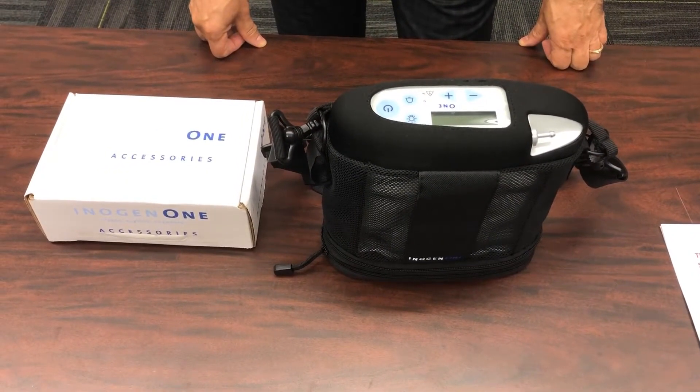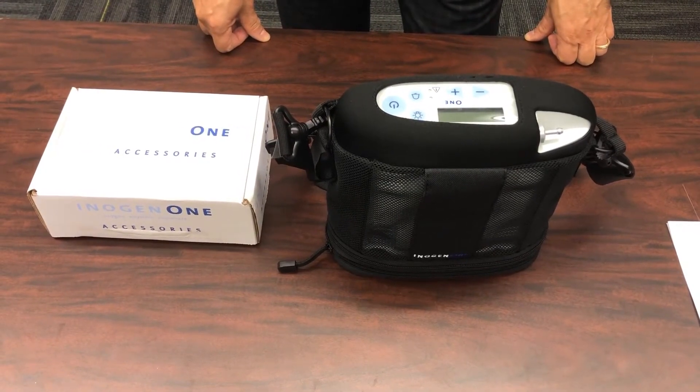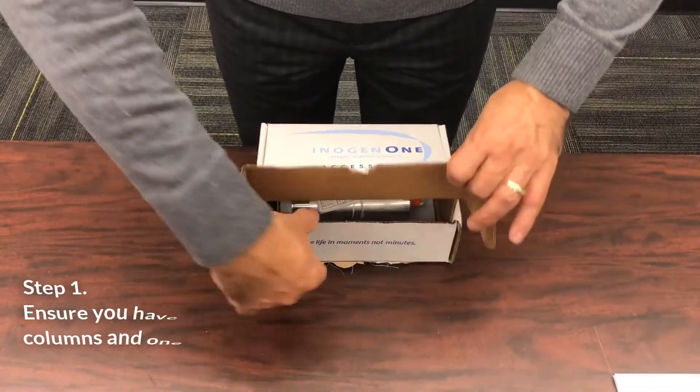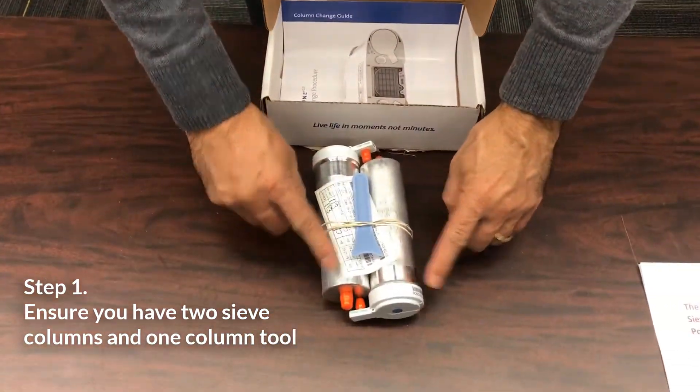The following are the steps to replace the sieve columns in an Inogen One Gen3 portable oxygen concentrator. Open the box the columns came in and ensure you have two sieve columns and one column tool.